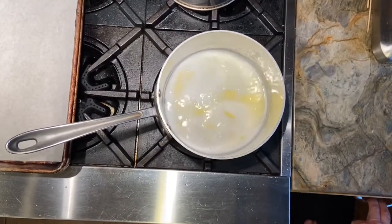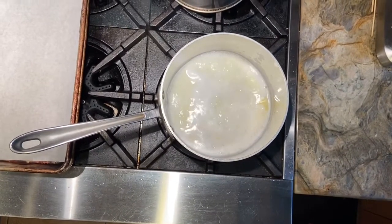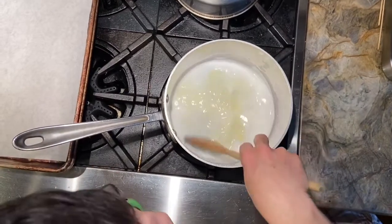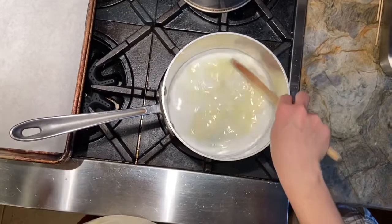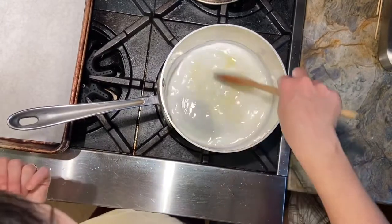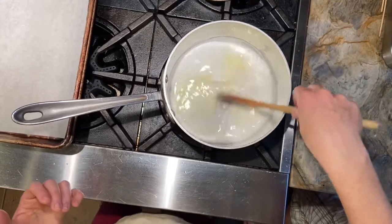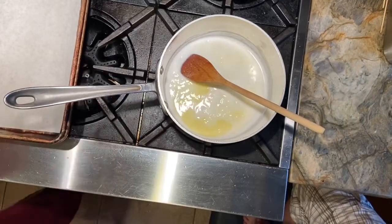We are just going to wait until it's pretty much boiling and everything is homogeneous and completely melted. This has a lot of moisture from the water and the milk. The milk adds richness, the butter adds tenderness, the salt enhances the sweetness, and the sugar is going to help the crust brown slightly. You see all those beautiful bubbles — we are ready to add our flour.